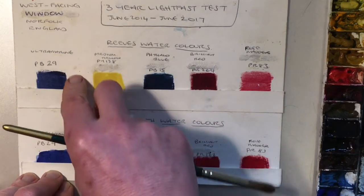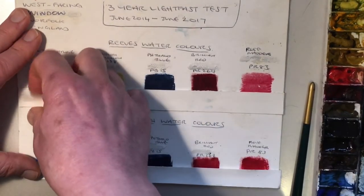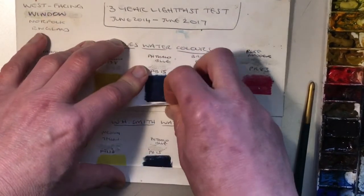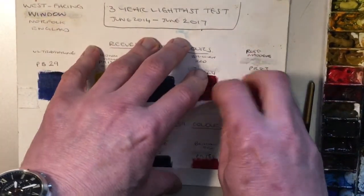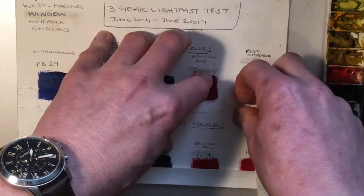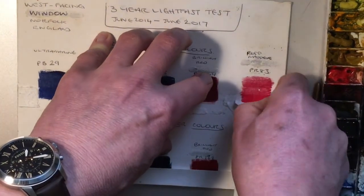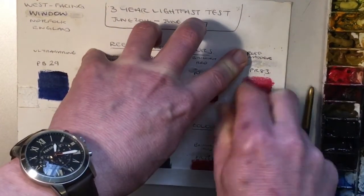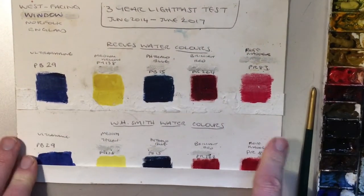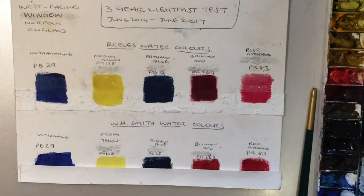I'm just going to reveal what's underneath to see what's happened. I might need to grab a knife or something because it's been stuck down on either side for a long time. So let's reveal what's underneath after three years on a windowsill. We can definitely see some changes in this red — not much difference there on the ultramarine.